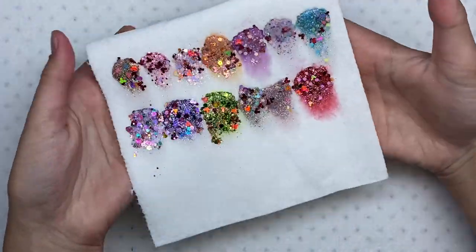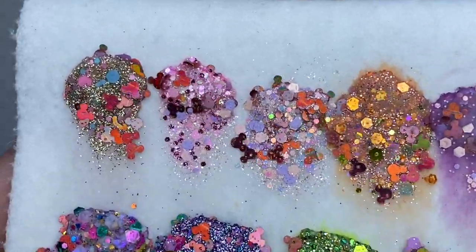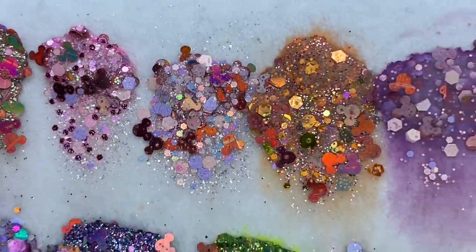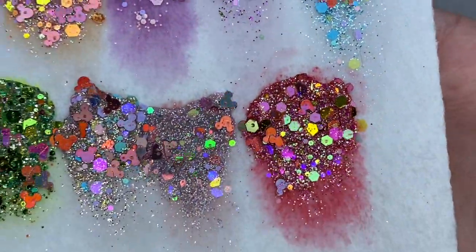Here are the 13 colors swatched as acrylic. I love these — they are definitely full of glitter and I love the Mickey Mouse sequins being in every single one of them.